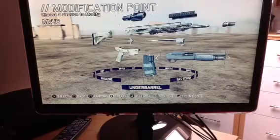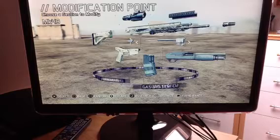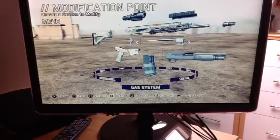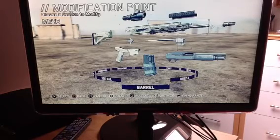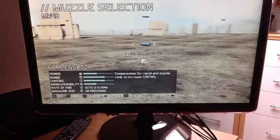Hi guys, this is ATJ Video Squad for episode 2 of Build for Success. This is the Ghost Class MK48, and I'm just going to show you the good things that you would need.